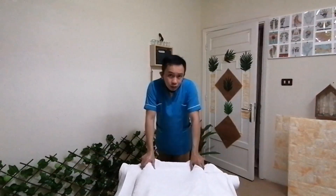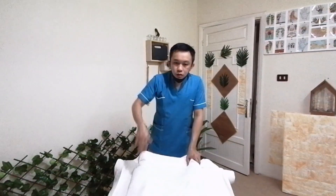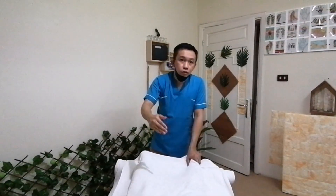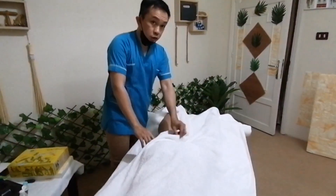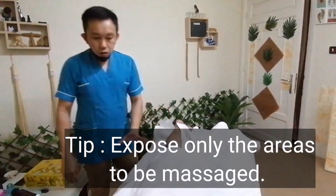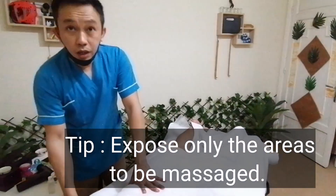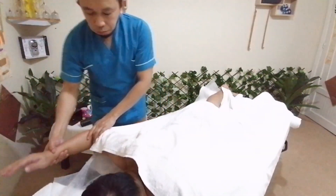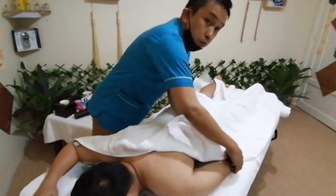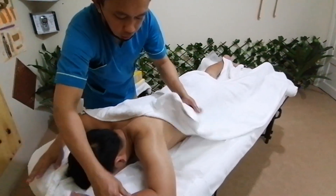Good day everyone, Uncle Sam is here. Let's continue the Swedish massage. After we have done the strokes to the upper part, let's move to the lower part of the body — let's move to the left part. Para hindi mangala yung kamay ng client nyo, I would advise na pwede ninyong ipalitan yung position.